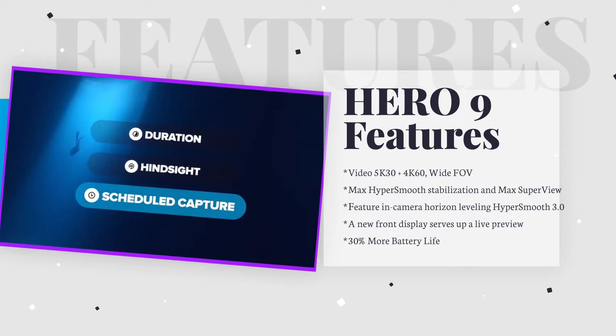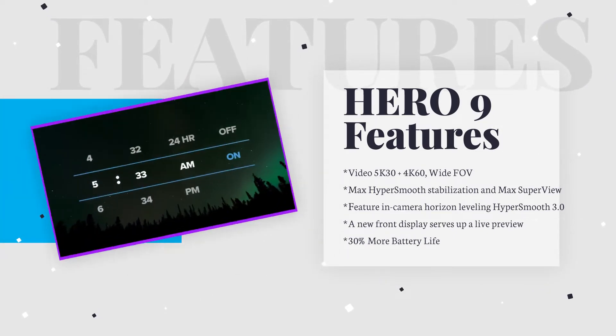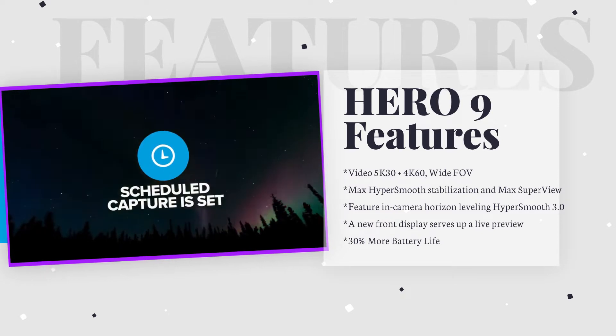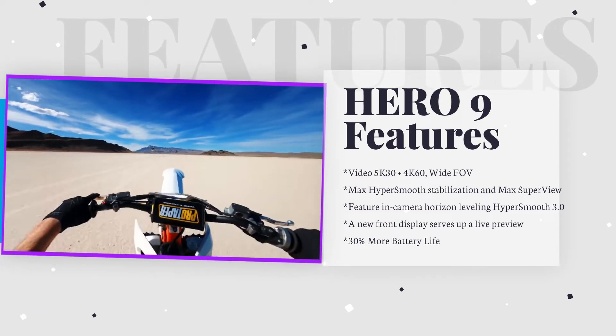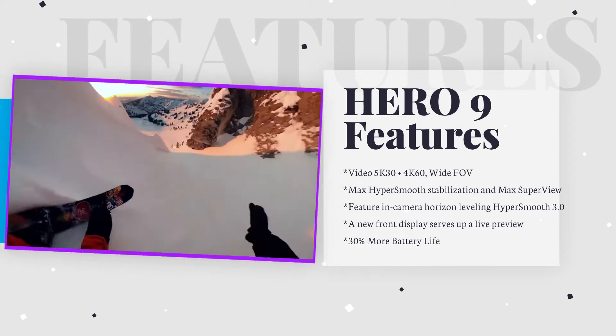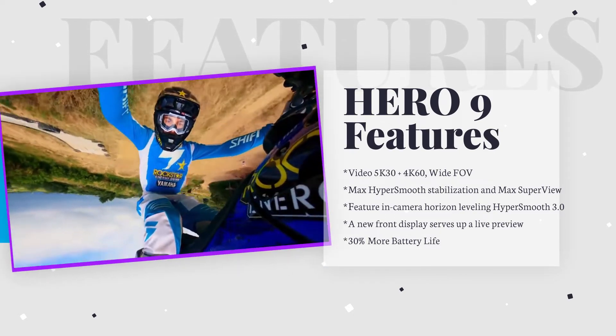GoPro has also reintroduced the removable lens cover, and the Hero 9 Black also supports a new Max Lens mode, which provides a super-wide 155-degree field of view. Also on board is GoPro's Max HyperSmooth stabilization and a TimeWarp 3.0 hyperlapse mode.